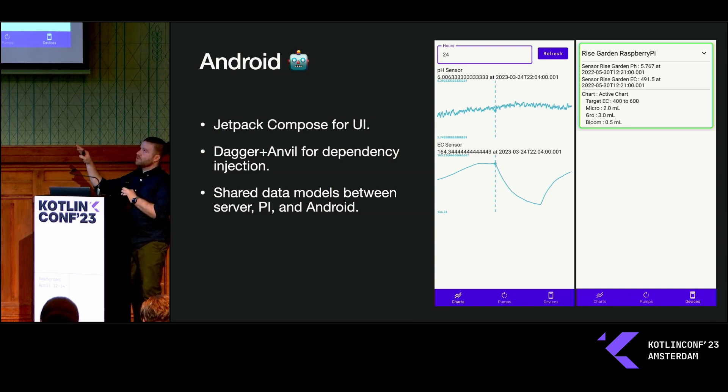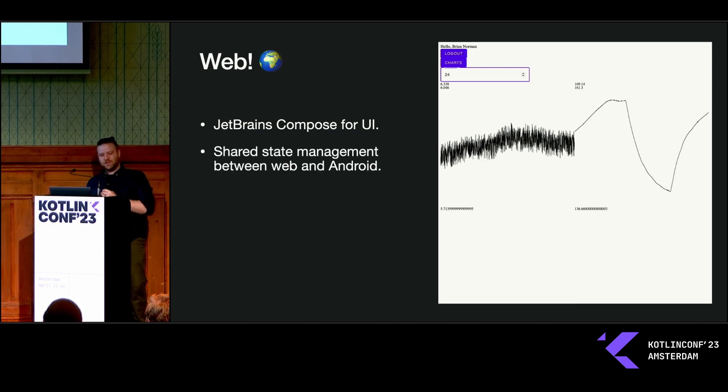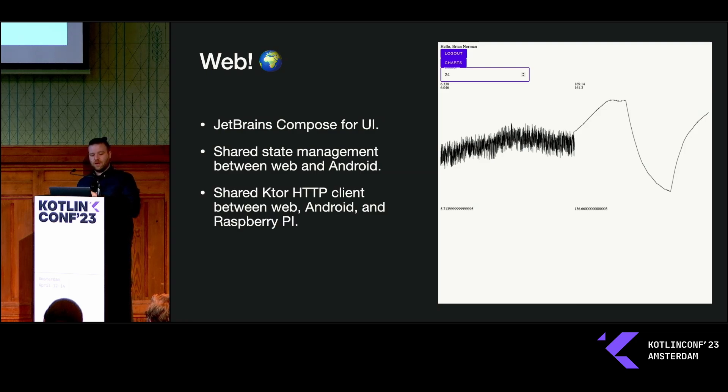Eventually I plan to add a temperature sensor to normalize that data and truly see a trend. Because I'm using Jetpack Compose, I can also use JetBrains Compose for a web UI — I get to use all the same state management and share a lot of the business logic in the UI. The Ktor client I'm using on Android can be used on both web and Android to pull down all that data, sharing all of those data models between everything.